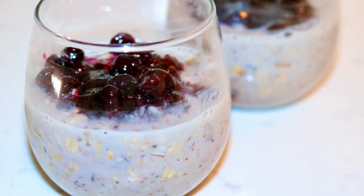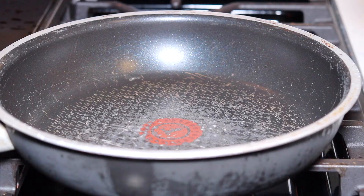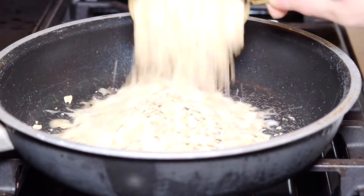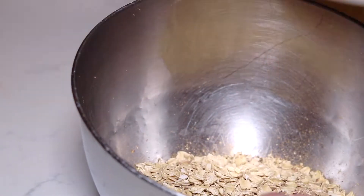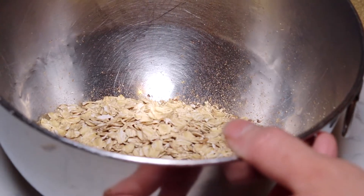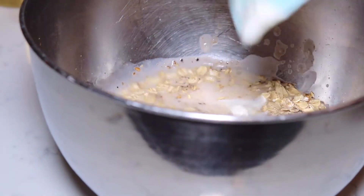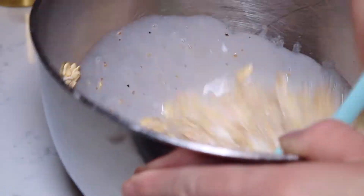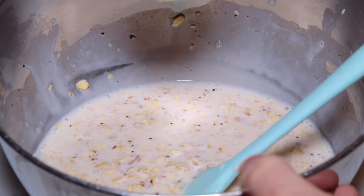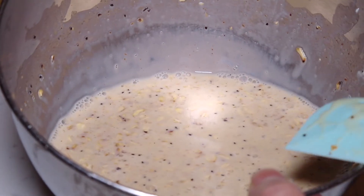Now I'm going to show you guys how to make this blueberry oatmeal that tastes just like a blueberry muffin. Once again I'm going to toast my oats for about five minutes over medium heat, then transfer them into a bowl and add my almond milk and Greek vanilla yogurt and mix it all together. Then I'm going to add a quarter cup of brown sugar and fresh ground cinnamon and set this aside.